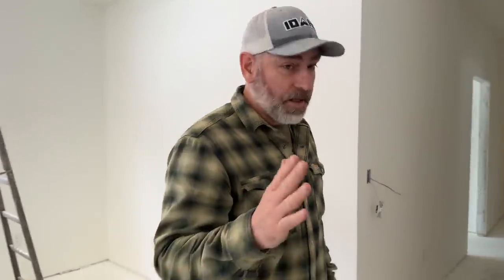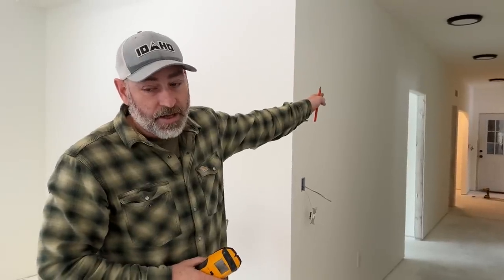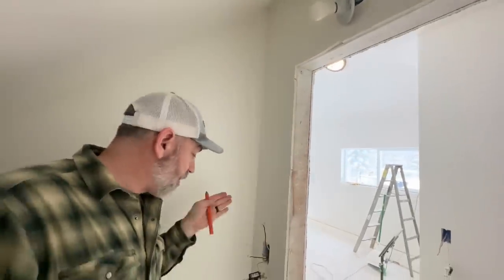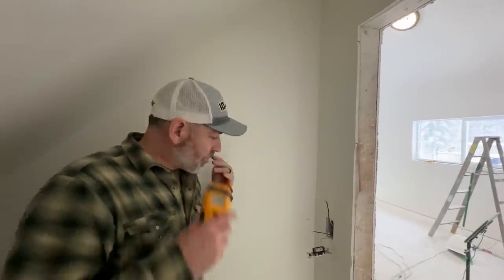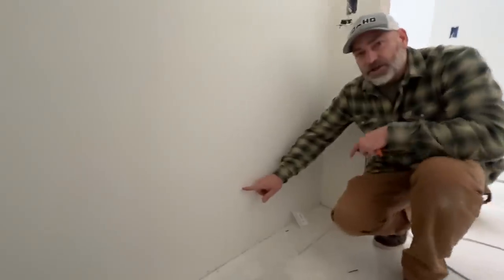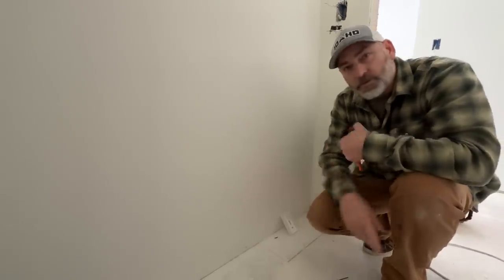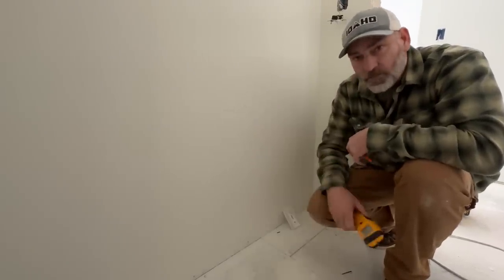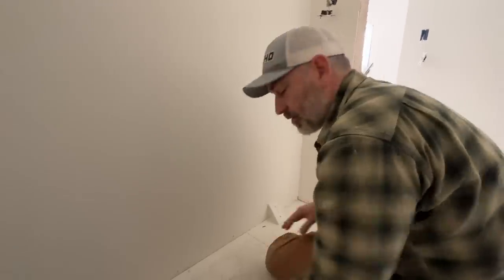We've run into a couple of problems. One is we can't get the hallway lights to turn on yet. The other one — come with me — there's no power at the switch down here. We're just racking our brains asking why. Julie remembered: we ran the wire under the stairs, went to the outlet over here at the stove, and then came up to here. We think the sheetrockers covered an outlet right in here.